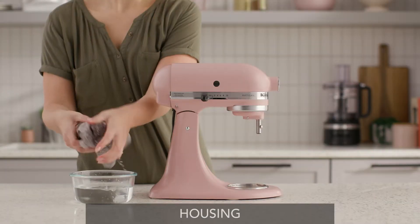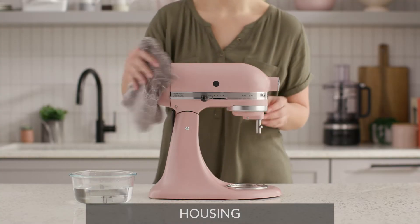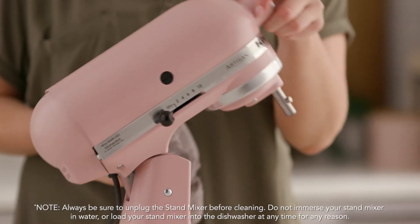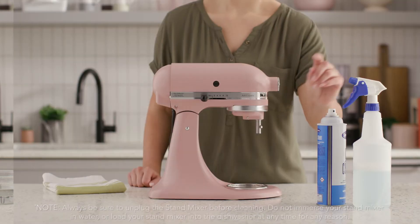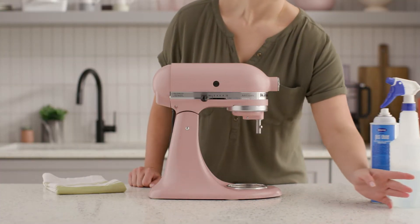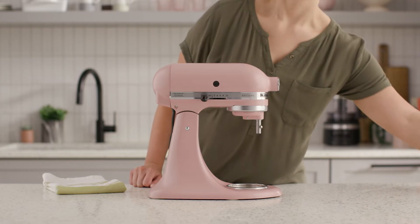To clean the outside of the stand mixer, wipe with a soft, damp cloth. Wipe clean the beater shaft frequently, removing any residue that may accumulate. Don't use household or commercial cleaners — doing so can damage the finish, which can lead to discoloration.